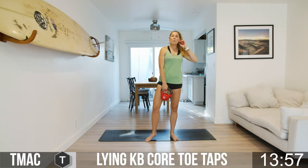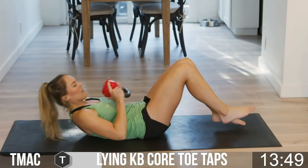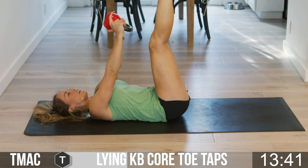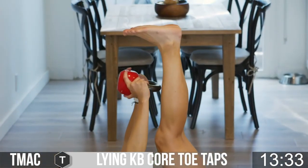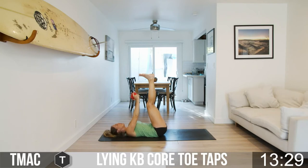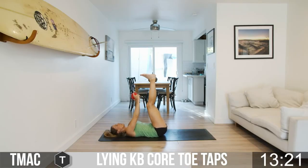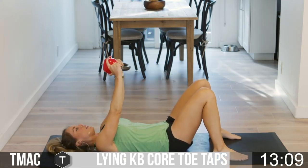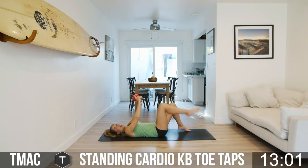Now we have lying kettlebell toe tap. Take it down to the mat — grab that kettlebell at your chest, lay all the way back slow and controlled. Feet go up in the air, back flush against your mat, arms stretch out and reach the kettlebell for those toes — it's a baby crunch, just a little weighted baby crunch. If that's too much, you can hold without the crunch, or bring your knees down with feet flat on the ground. Five, four, three, two, one!